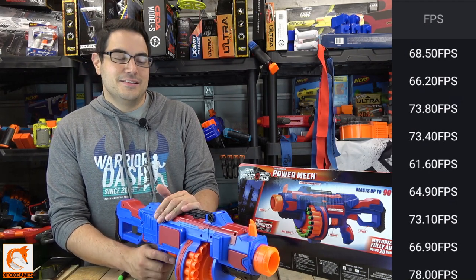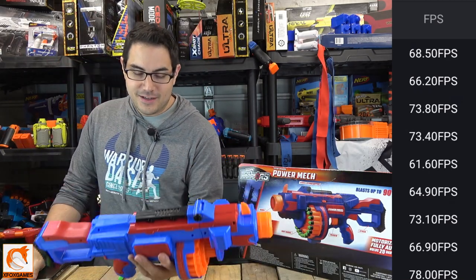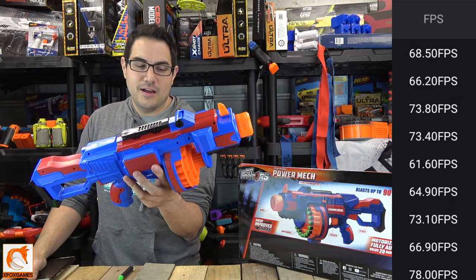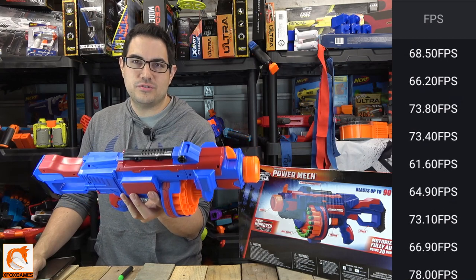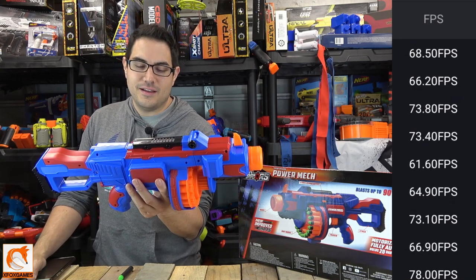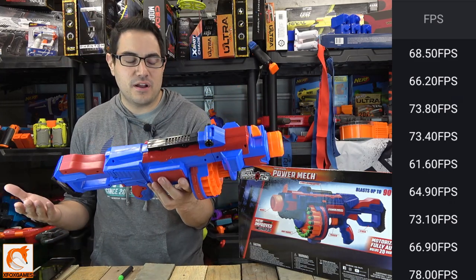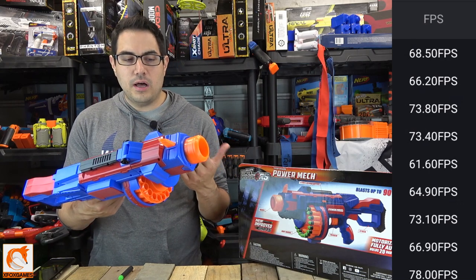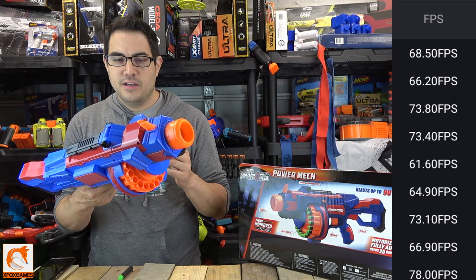The Power Mech — for 20 bucks you get a full-auto blaster with 20 darts that just shoots well. It's very hard to find anything that compares to this at this price. I think it's pretty cool overall.